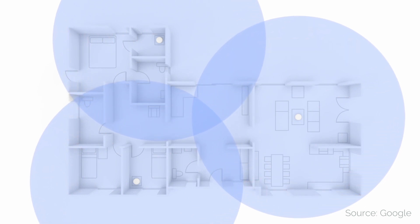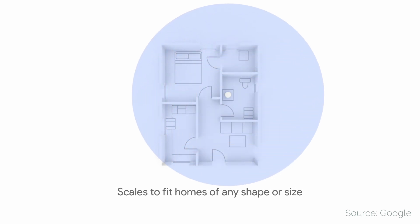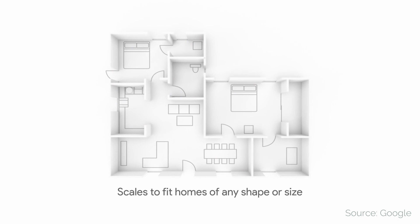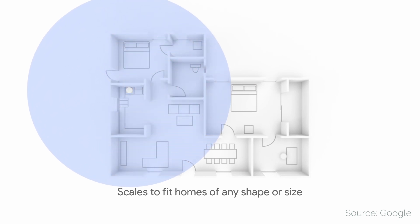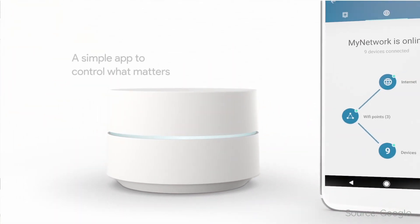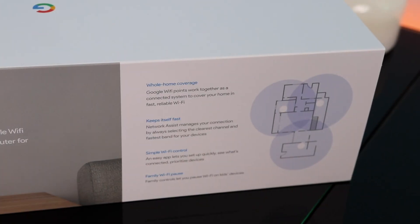So what are the requirements? Well, first of all, you've got to have a broadband internet connection in addition to a Google account. You also have to have an Android device with Android 4.0 or higher, or an iOS device with iOS 8 or higher. And lastly, you have to download the Google Wi-Fi app, which is the heart of Google Wi-Fi.